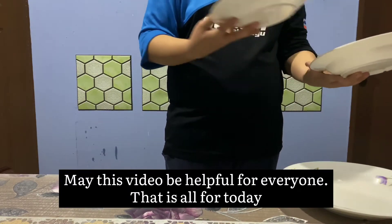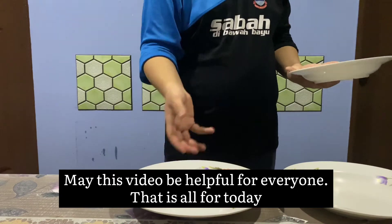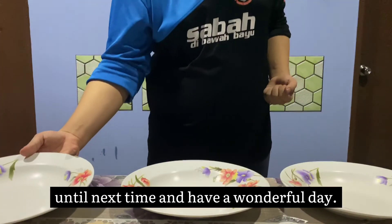May this video be helpful for everyone. This is all for today, until next time, and have a wonderful day.